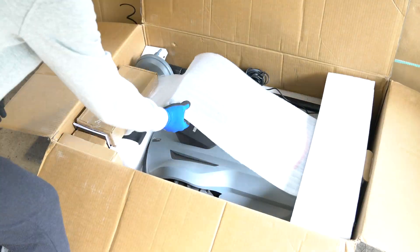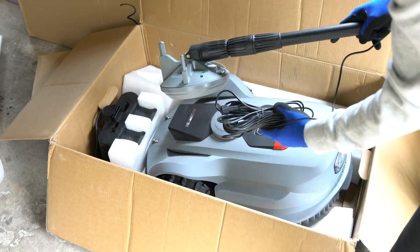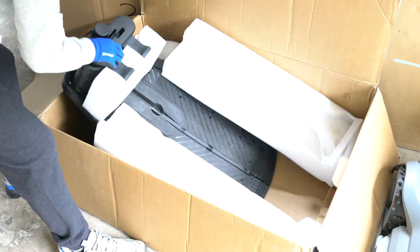I have a half an acre lot and often have to spend at least an hour every one or two weeks mowing the grass. This is not really an enjoyable experience since my lawn is complex and uneven.